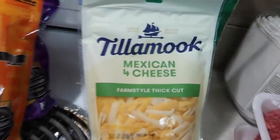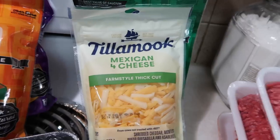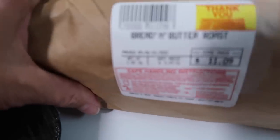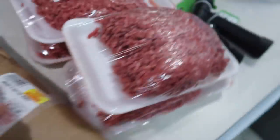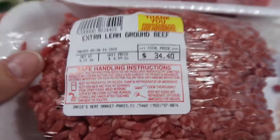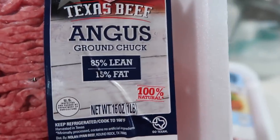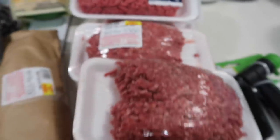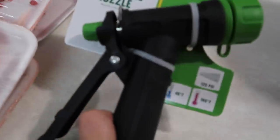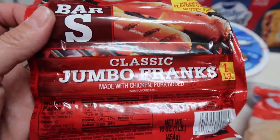I got the Tillamook cheese — it was on sale. I got a bread and butter roast from the meat market and then five packages of hamburger meat, extra lean, at $6.99 a pound. At Kroger's I also got some Angus ground chuck and one package of lean meat. We go through a lot of hamburger meat. And then a random thing — an industrial nozzle, we need that. I also got four packages of the Bar-S weenies.